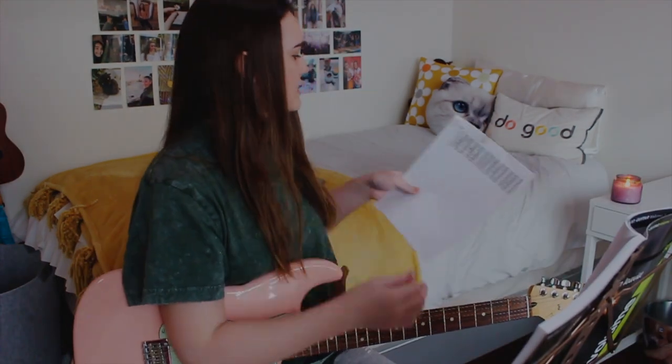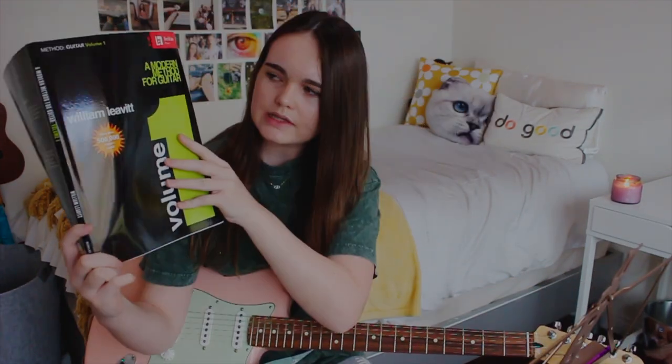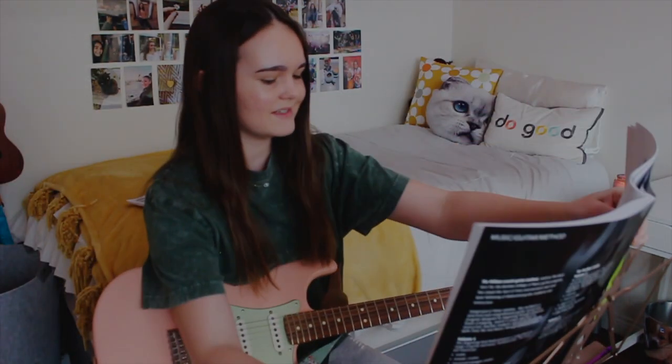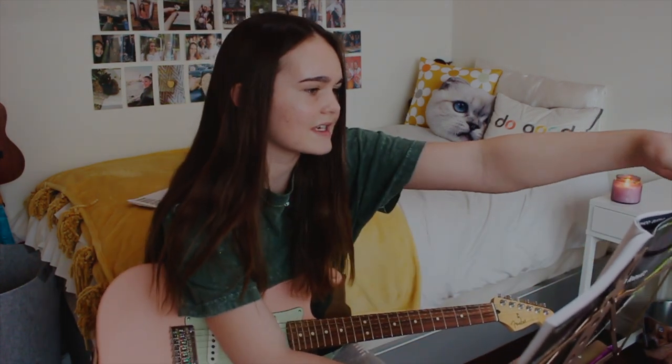This week I already know these parts — I just have to put them together. This is the practice book that I use: William Levitt, 'A Modern Method for Guitar, Volume 1.' I'm doing the 'Here We Go Duet.' Do I get copyrighted for this stuff on YouTube? We're gonna see today.